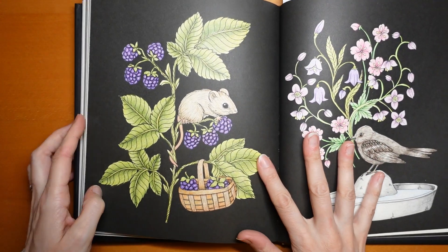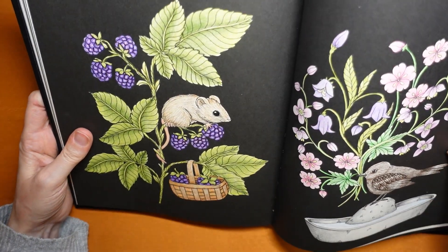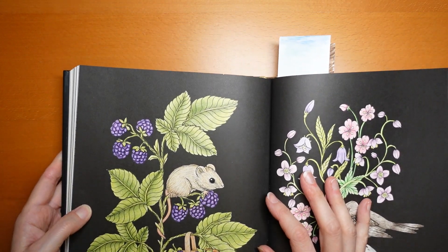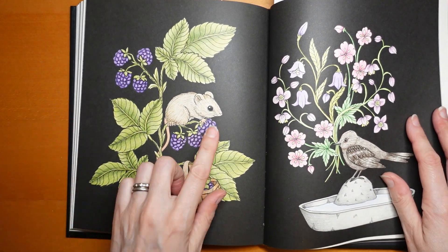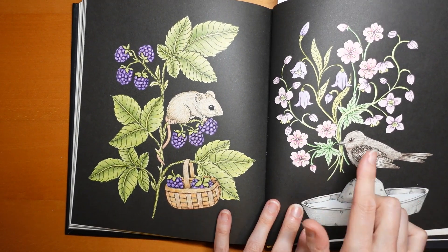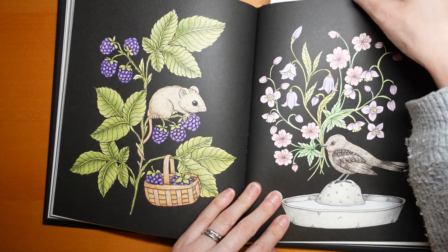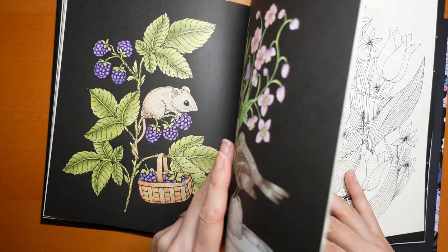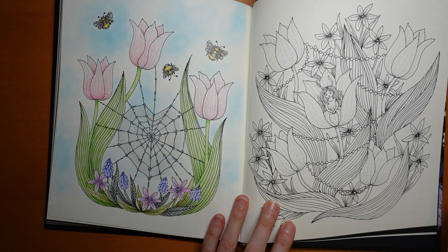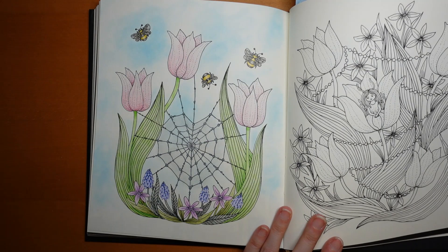Here we have a double spread — I absolutely love doing this one, and I love colouring blackberries. The mouse looks quite white in this light, but it's actually quite brown, like the basket. I drew fur on him as well. I did the next one quite soon after because I'd had such fun with that one — it actually looks a lot paler in this light; it's purple and pink with a brown bird. I didn't want to leave the bookmarks in the book overnight, as bookmarks aren't always the friendliest things for books.